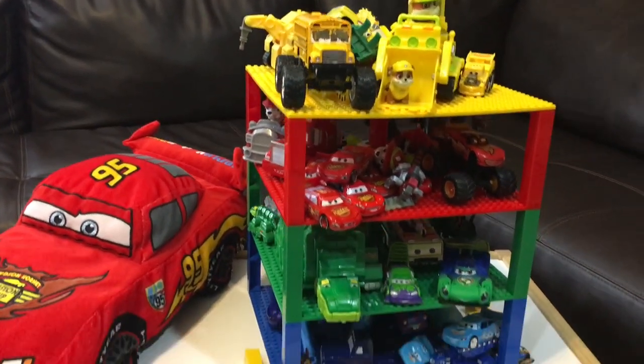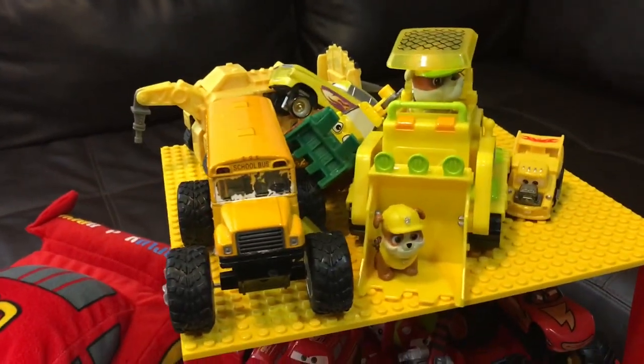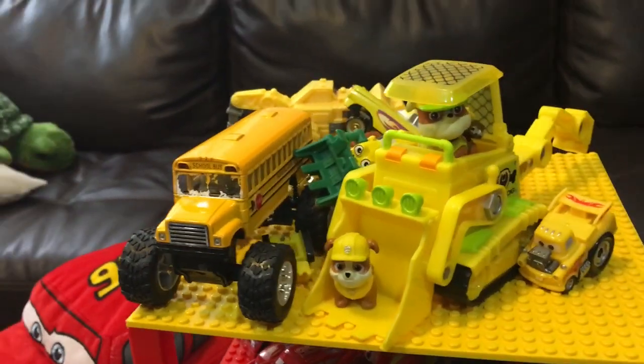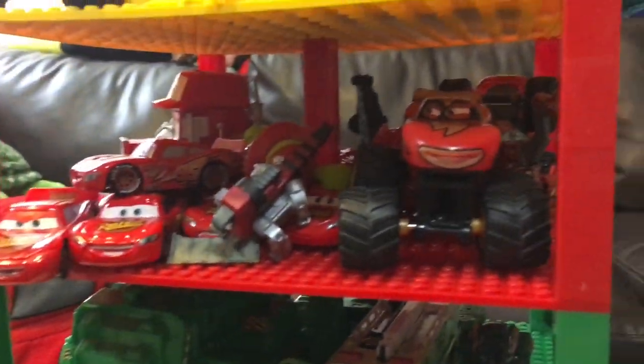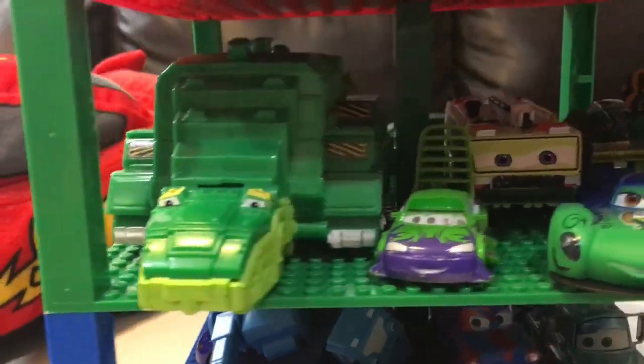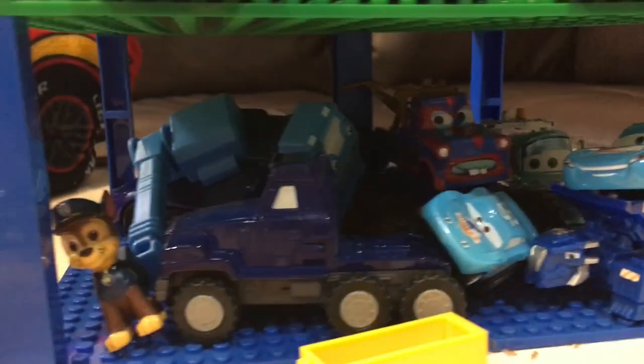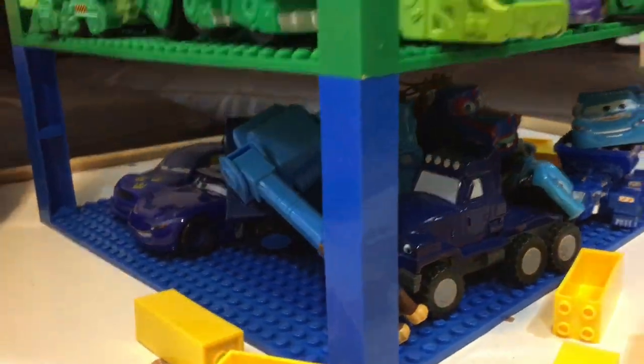Hey JJ, doesn't this look pretty cool? Yeah. This is yellow. That's red, this is red. That's red and that's green and that's blue. Green and blue. Wow.